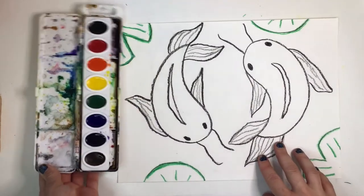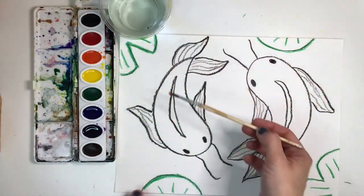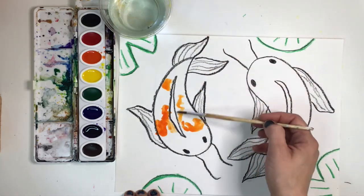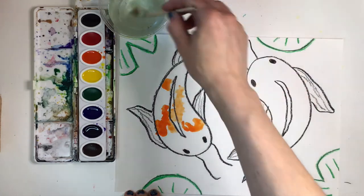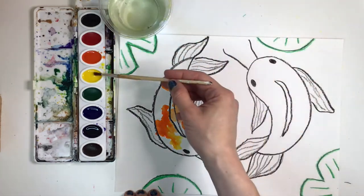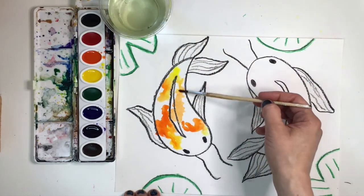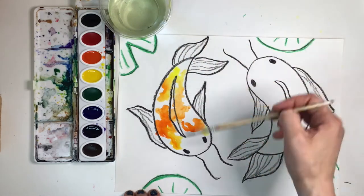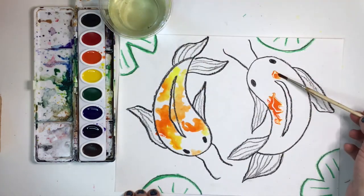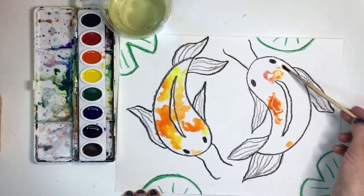Get your watercolor paints ready. Koi fish can be an array of different colors, but you'll most likely see them in the warm colors, like yellow, orange, or red, with some black and white. Try to paint splotches of color, or wiggle your brush for a more realistic koi fish pattern. There's really no right or wrong way to paint a koi fish — just let the splotches happen. But if your paper gets too wet, you can always use a paper towel to lift up the puddle.